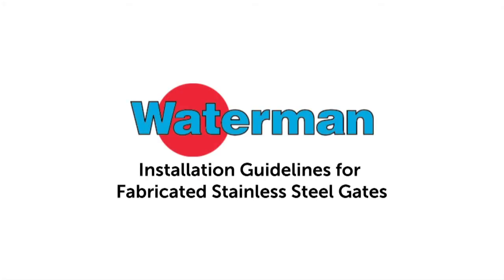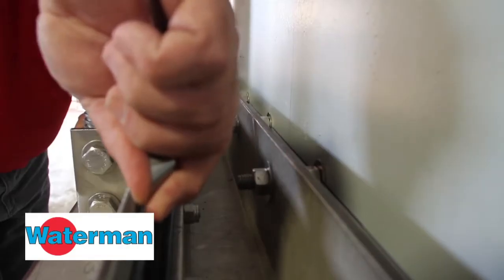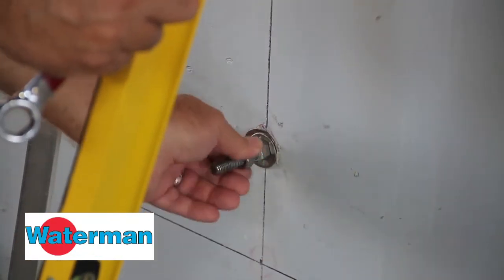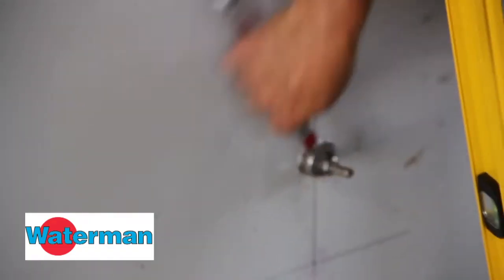Installation Guidelines for Fabricated Stainless Steel Gates. To begin, refer to your submittal drawing to make sure that the anchor studs are the correct size and are exposed to the proper length.